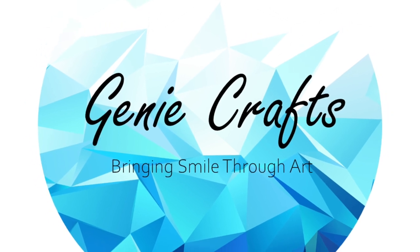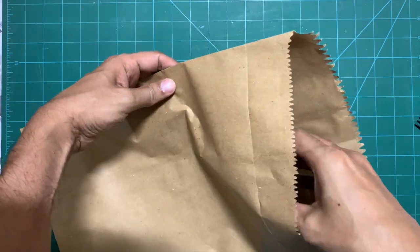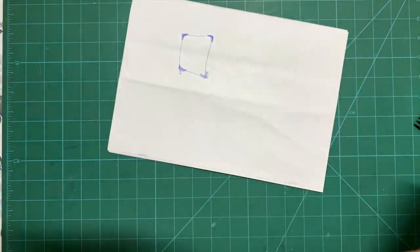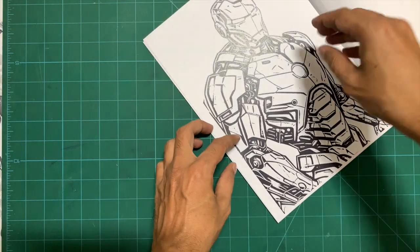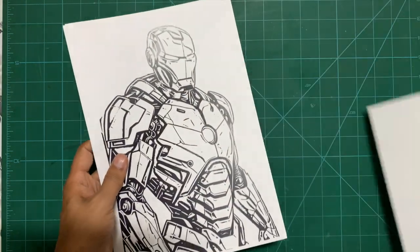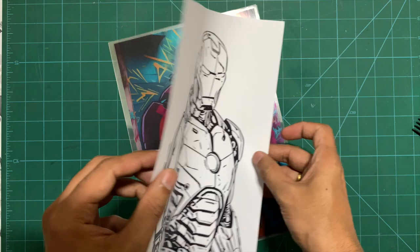Hello everyone and welcome back to GenieCrafts. In today's video we are going to see how to create this viral light painting, or a variation of the light box. The first thing you need for this kind of light box is to have two sets of prints. One is the outline image which the person will see when there is no light turned on — in this case I have the outline image of Iron Man — and the second set is the colored version of that image.